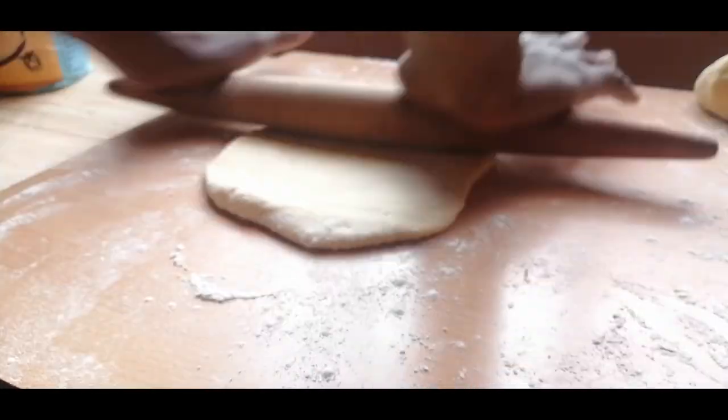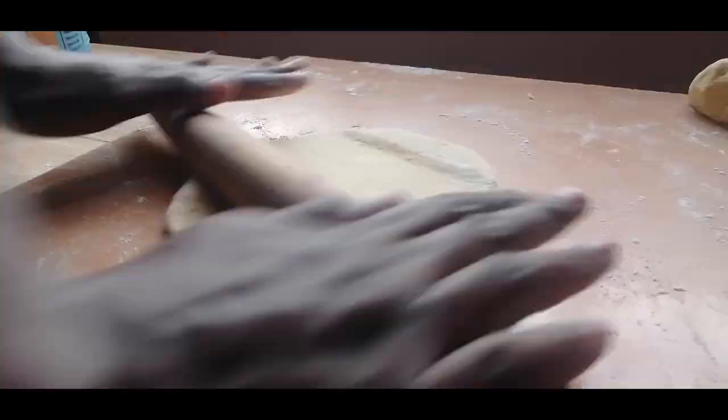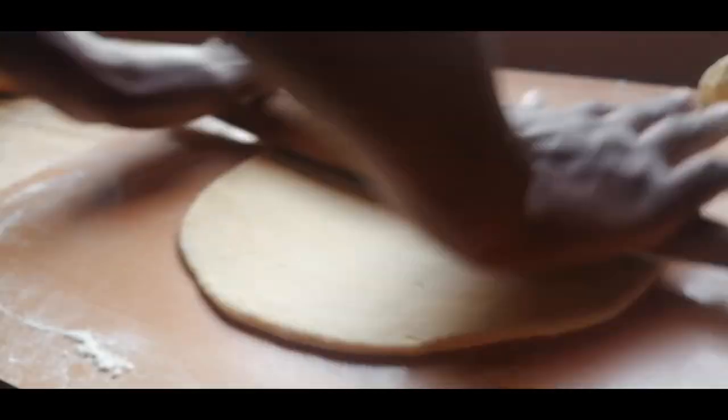You want your bread to be about as thick as you would make chapati — say a quarter of an inch thick. You don't want to make it too thin so that it doesn't become too hard, or too thick so that it doesn't cook on the inside. About a quarter inch thick is good enough.